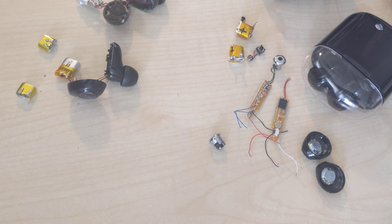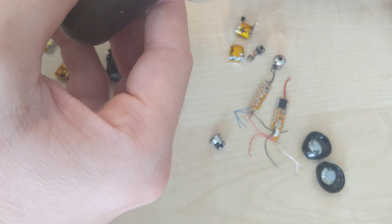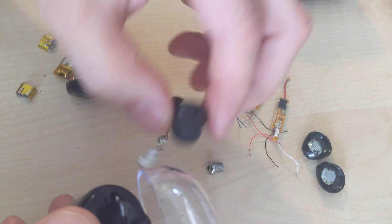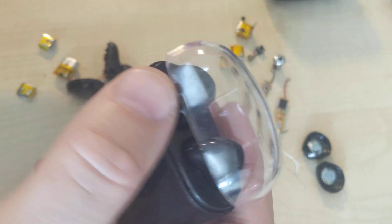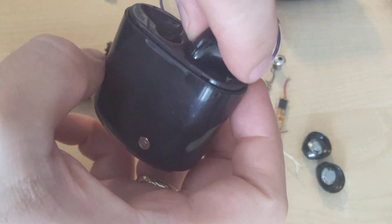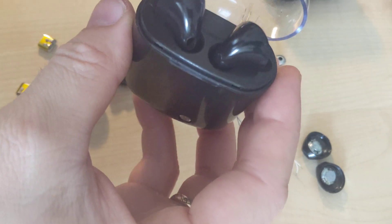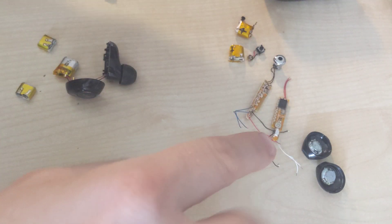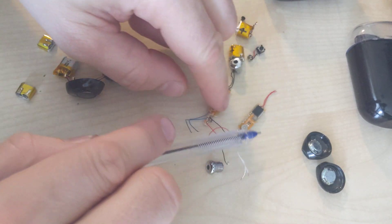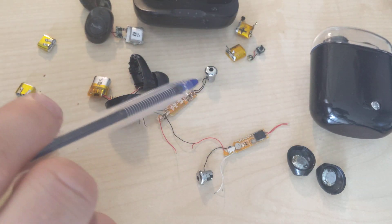Hello guys, so here I have two headphone or headset pairs. One is called Havit and the other is a no-name, no-brand, probably cheap China headphones — or earbuds, however they are called. For this one there are these microchips and modules for the cheap ones, and for Havit there is this one and this other.